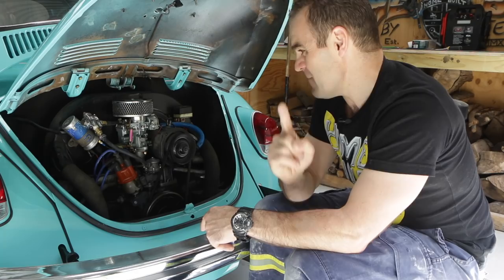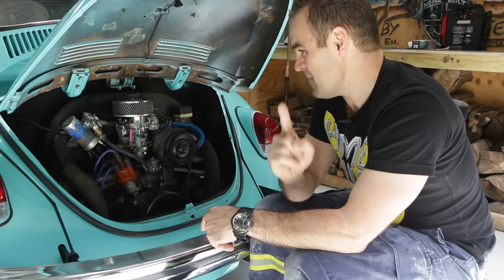I got the timing light out, advanced the timing, and wow — what a difference. I'd say it feels like it's got about 50 more horsepower. It's running so much better.